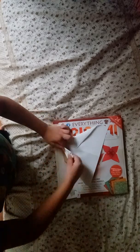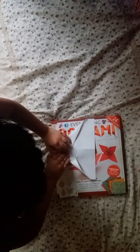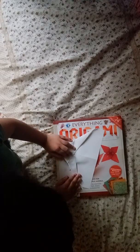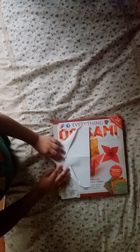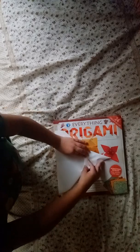Fold this edge to the center — it's a little tricky. Do the same thing with the other side. Then flip this nose back up to the top — it's kind of tricky.